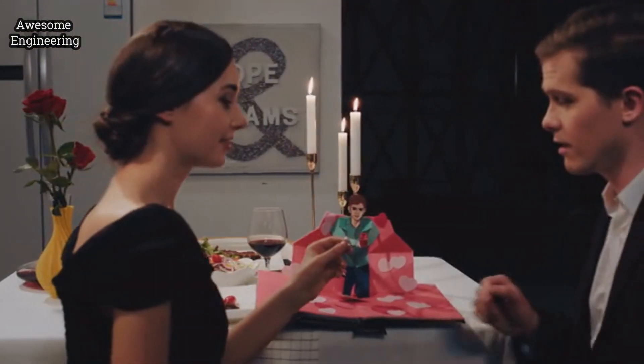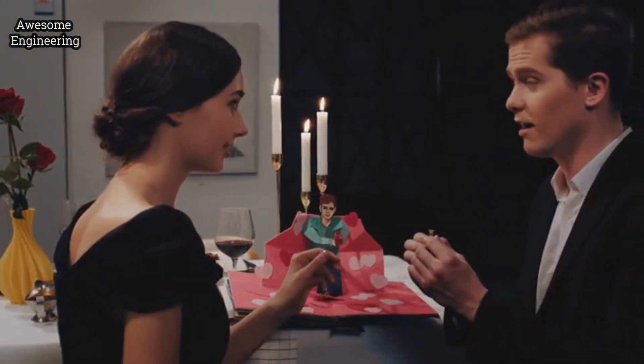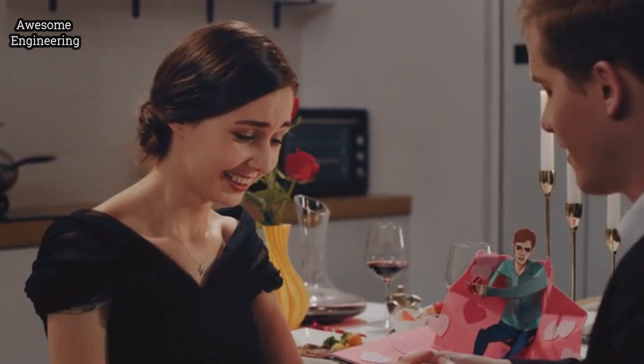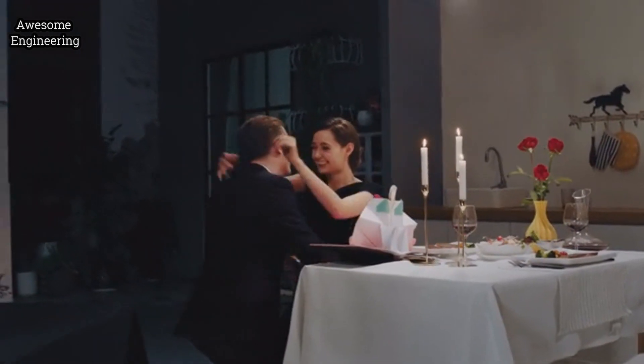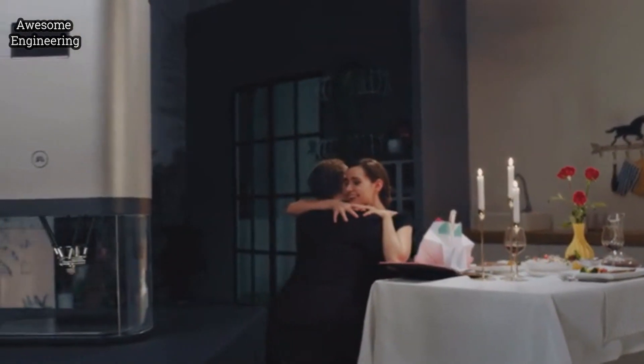IVY is love. Is responsibility. And witnesses your happy moments. This is IVY.